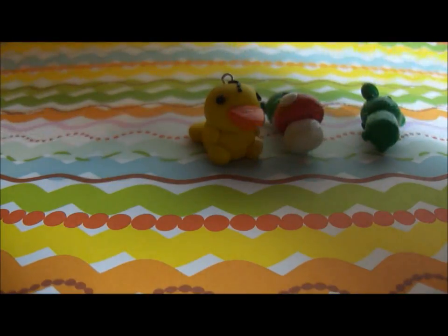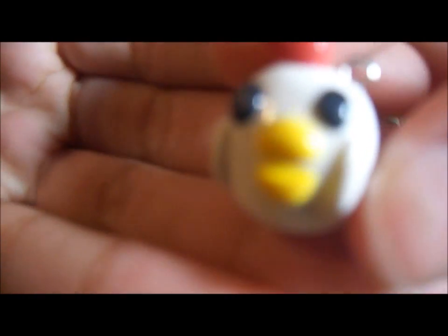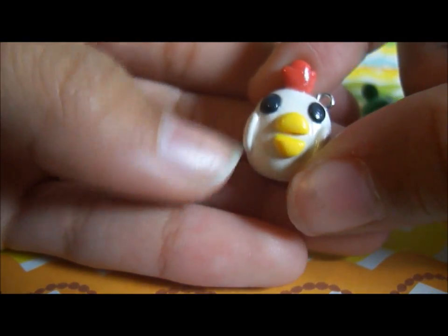Next I made this little chicken, which was inspired by some kawaii metal paper. It turned out like this, and it has little arms or wings.